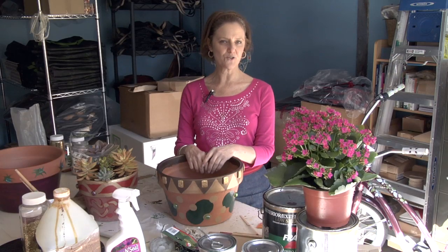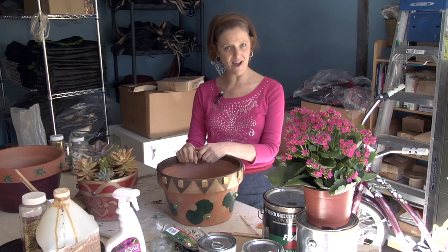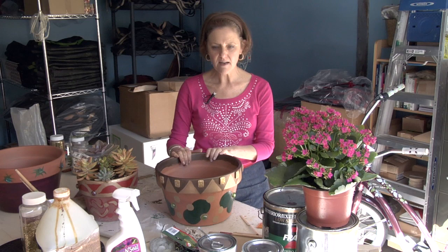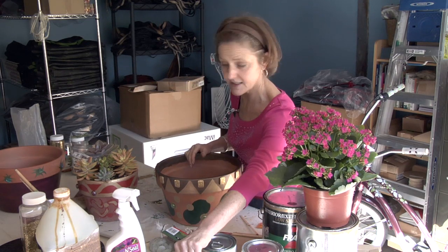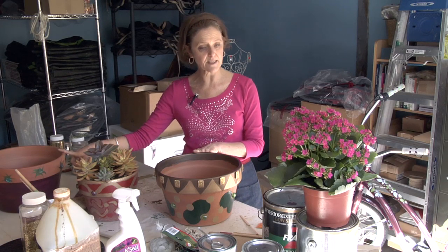Hi, this is Nell Foster with Joyous Garden, and today I'm going to show you how to paint and decorate terracotta pots. Welcome to my garage — as you can see, there is not a car that goes in here, but I do all my crafting and potting in here. These are some pots that I've done to show you, and I'm going to talk about them in more detail at the end.